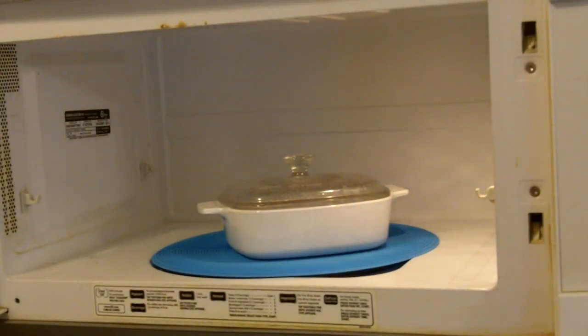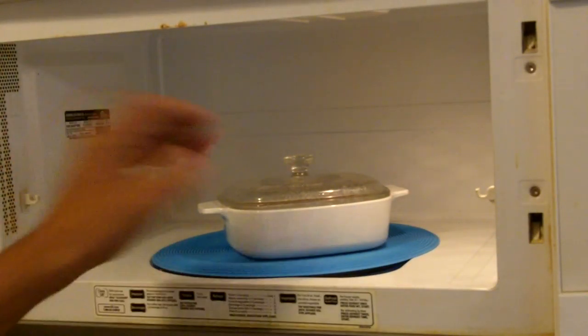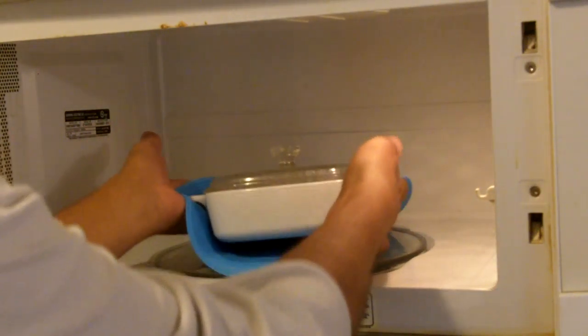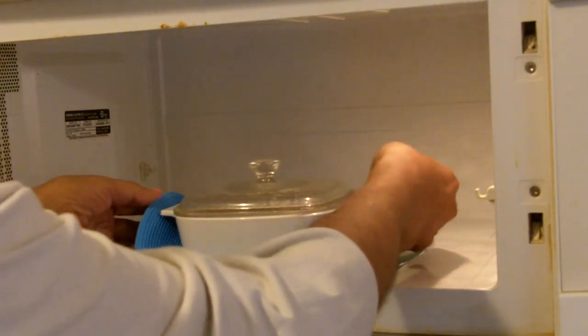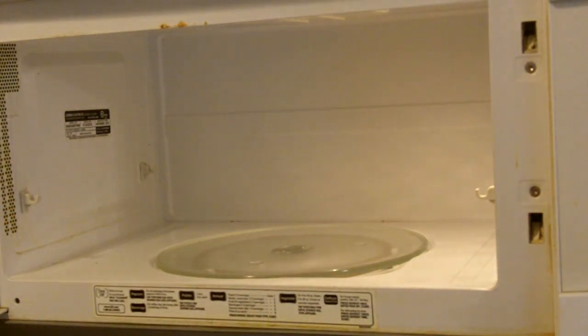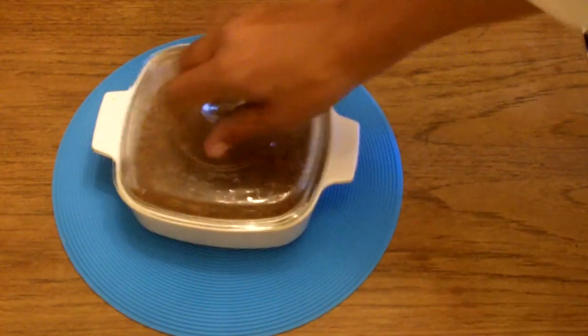Okay, we're ready. And you know, that's pretty hot to the touch — ow. So with the Safe Grabber, look at that. I can pick it up and it's not hot. From microwave to table, and there we are.